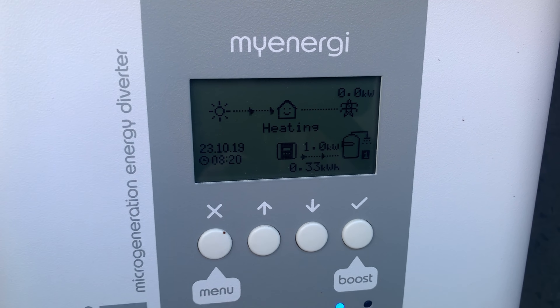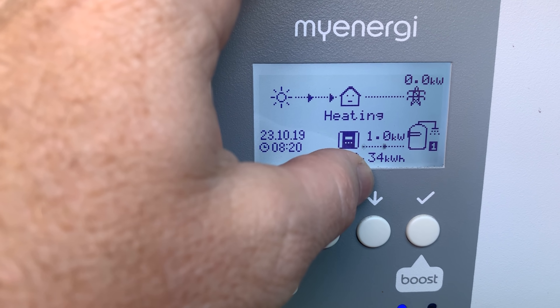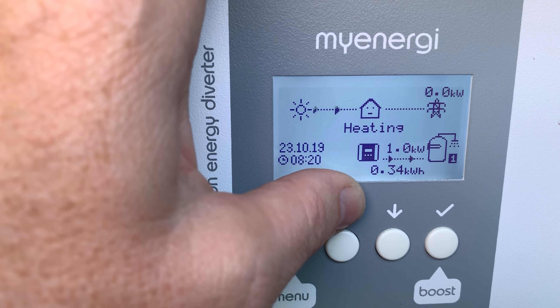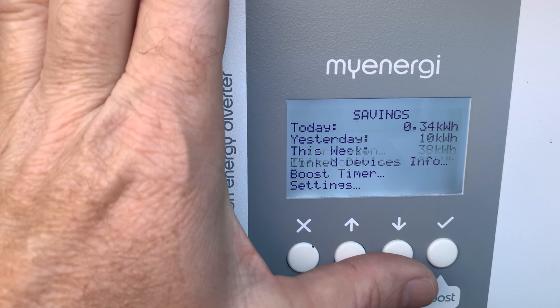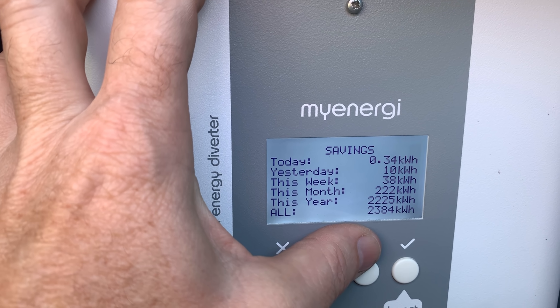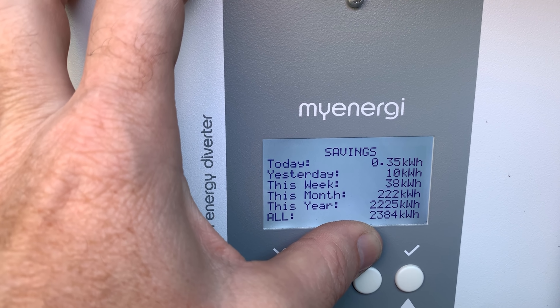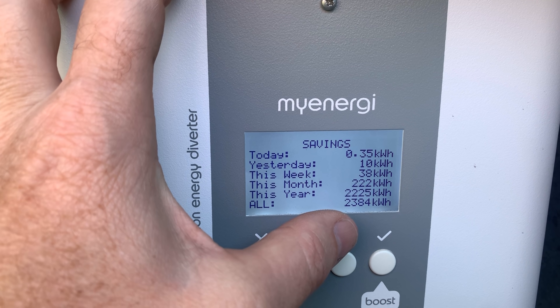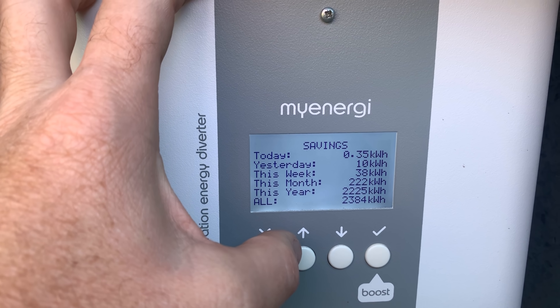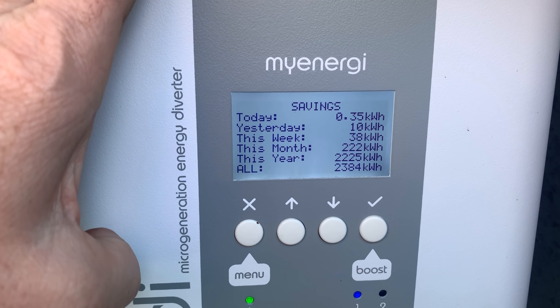Currently it's putting nothing into the grid — it's producing about 1500 watts but my workshop must be pulling a bit, and we're pulling one kilowatt into the hot water system, having done 0.3 kilowatt hours so far today. In savings, it's about $650 saved from this unit rather than selling to the grid at seven cents per kilowatt hour. In 12 months of owning this device it's saved me about $500, giving an ROI of under two years — a fantastic little unit.